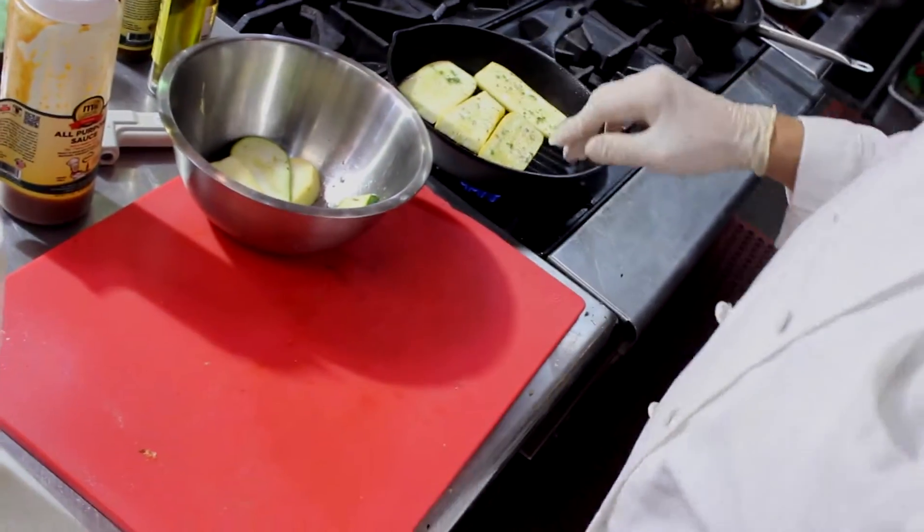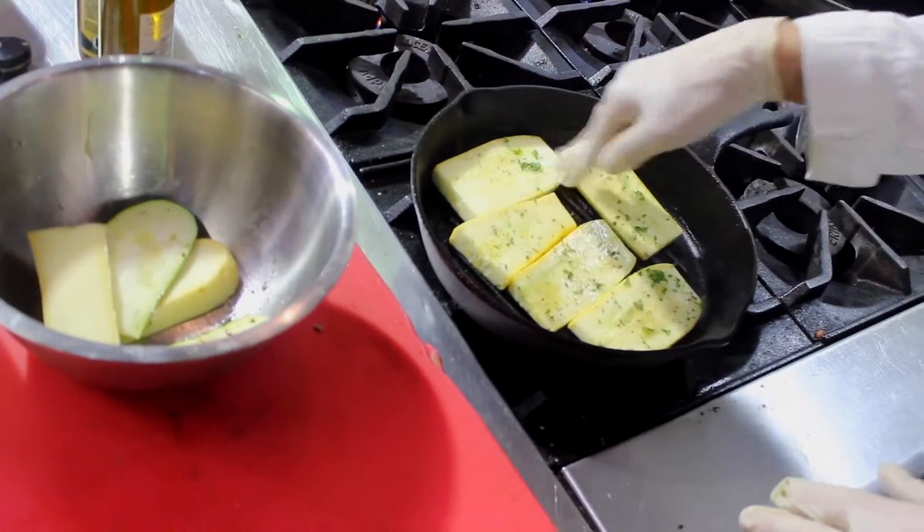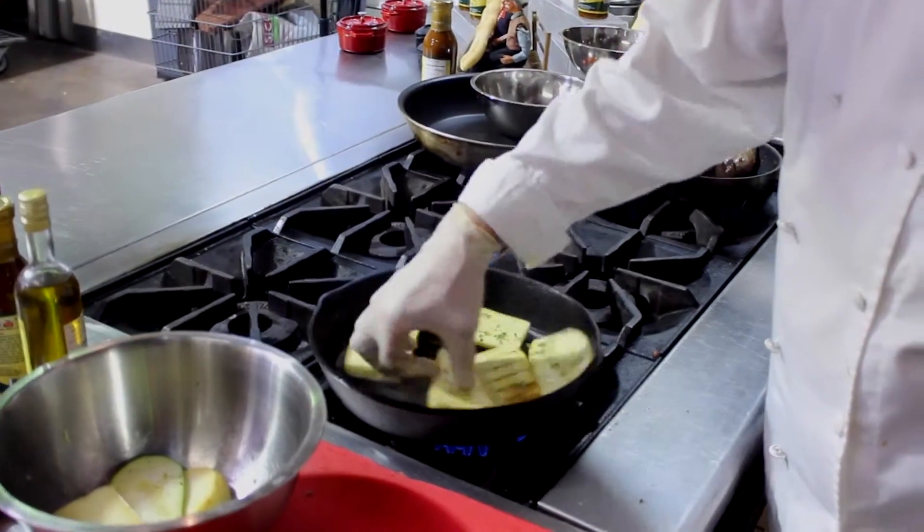One by one, even with the asparagus. You push on the vegetables inside the pan — push hard — because you want those beautiful markings. Three minutes later, boom, now we're going to turn them.